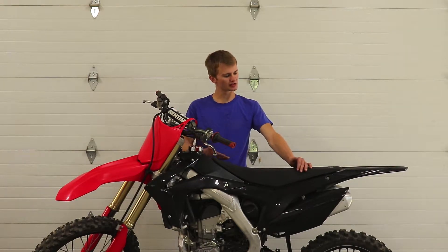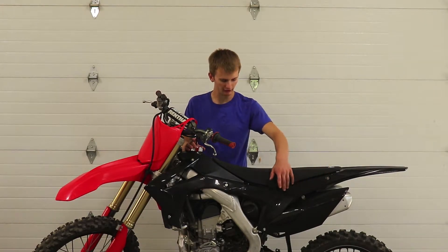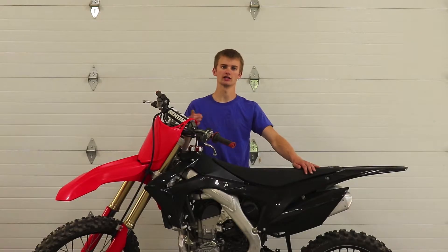Also, you might as well take your seat off while you're preparing the bike, as there are a few graphics that require it and it just makes everything easier to reach.